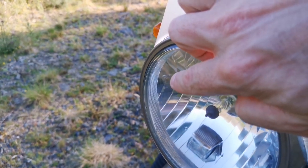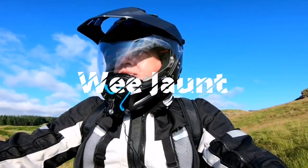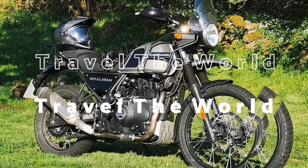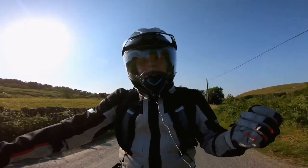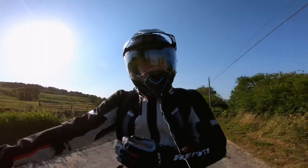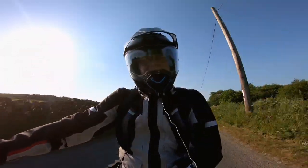This headlight's already scratched, not a bit of a chip — this needs a mod. Good afternoon YouTube and welcome to the channel. This afternoon I'm going to be fitting a headlight grill to the front of this Himalayan in preparation for a long distance motorcycle tour. Stay tuned.